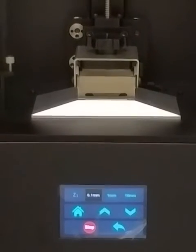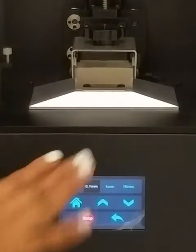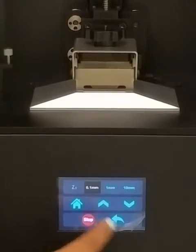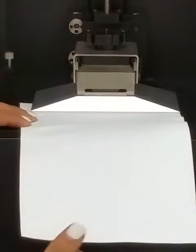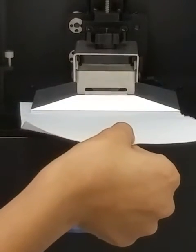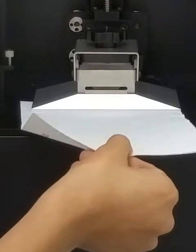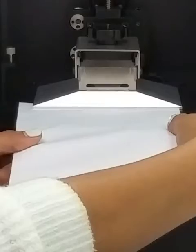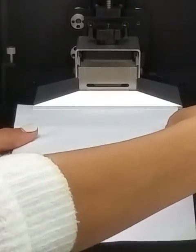Another way to check if it's leveled correctly is using a piece of paper. Go to Home and place it just halfway on the platform. Pull it tight — it should not be able to easily pull the piece of paper out if it's leveled correctly.